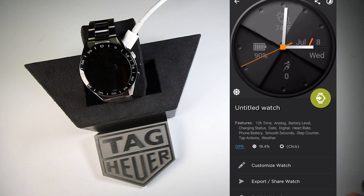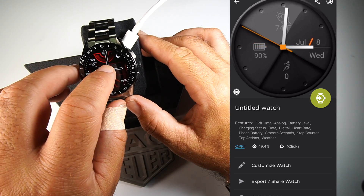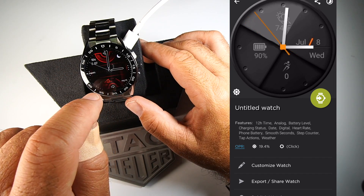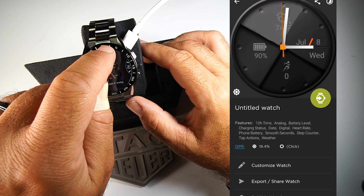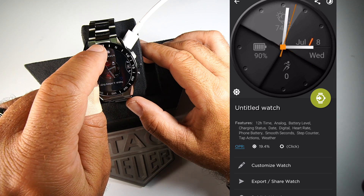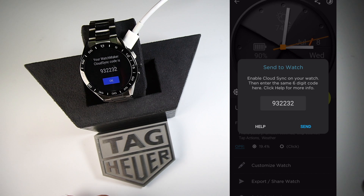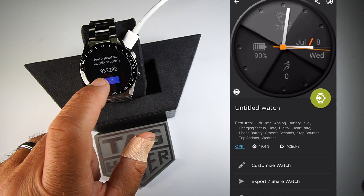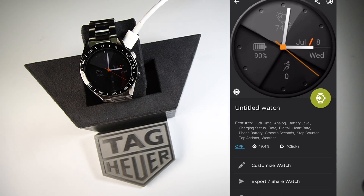To transfer the watch face to your watch, keep your watch plugged in because it connects via Wi-Fi for an easier and quicker connection. Press the screen to get into settings, press the little gear on the bottom, and you'll see a cloud icon on the top. Click the cloud and you'll get a code. On the smartphone, hit the green button and you'll see the same code. Press send on the smartphone, press OK on the watch, and you'll see a loading screen as the watch face loads up.